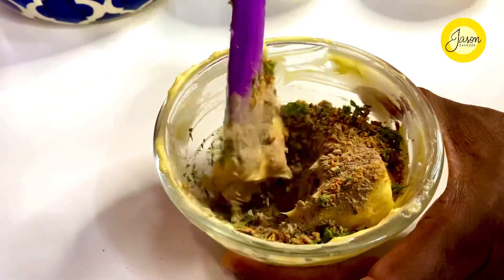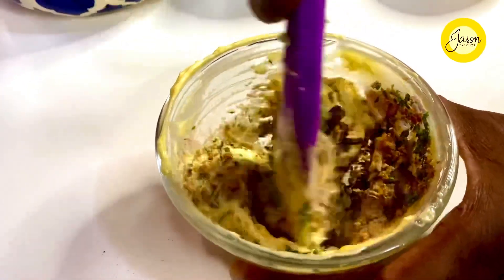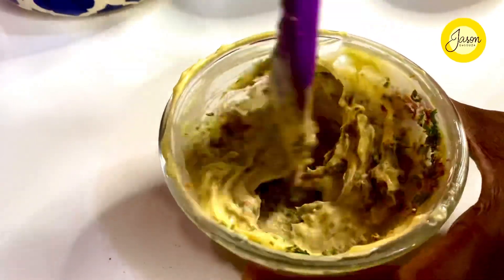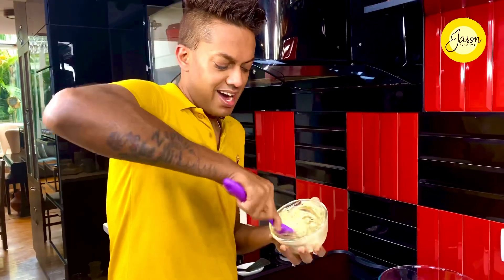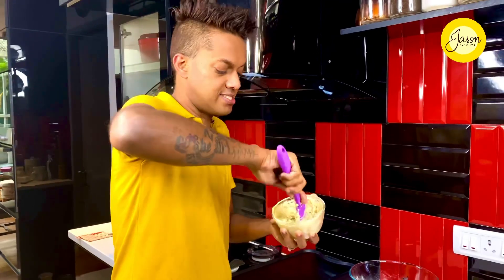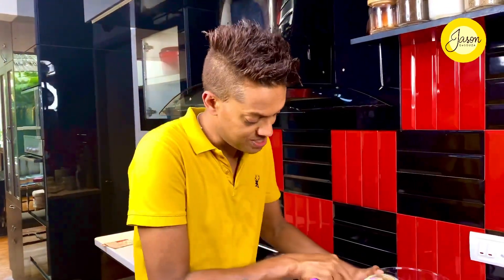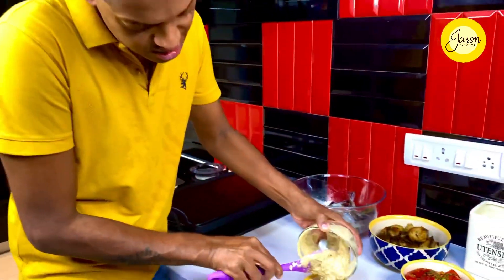Gently whip this together. Slight aeration lightens this entire creation. Finally, this goes into a bowl just to dollop on top of those fantastically grilled shrimps.